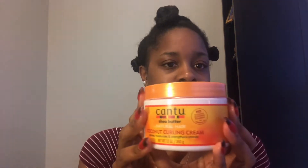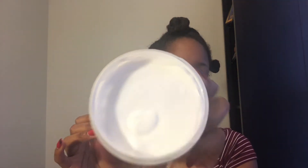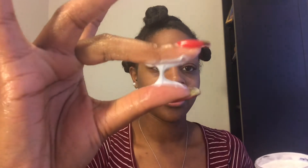I'm going to begin my bantu knot out style with my Cantu shea butter coconut curling cream. This is my first time using this, but I noticed my hair is changing a little bit and needs a little more assistance to really hold definition the way I like. I said, you know, I love Cantu, so I'm gonna try this out.